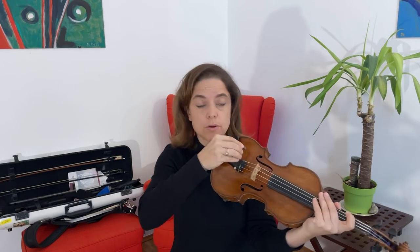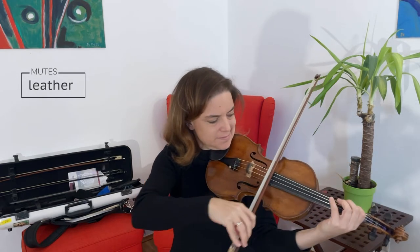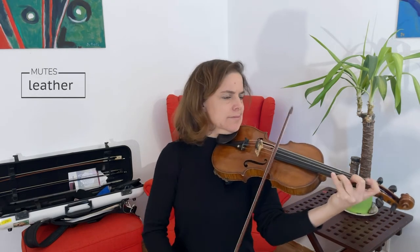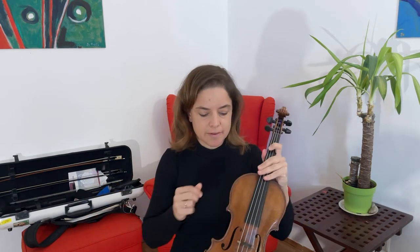Now there's another type of mute called the leather mute, which is one of my favorites. It looks like this, and it's made out of leather. It also goes on top of the bridge, like this. And it sounds like this. I like it because it's very smooth and very warm sounding.